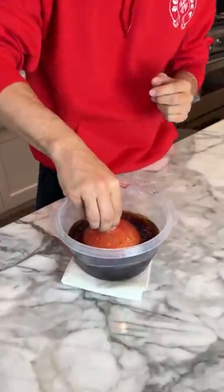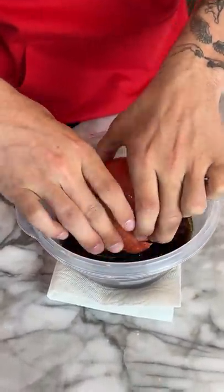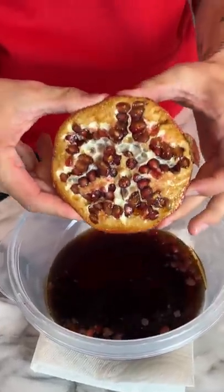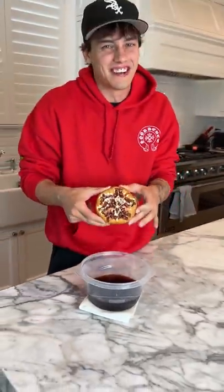Now we're gonna let it sit for 24 hours and see what happens. So it's been 24 hours now with the pomegranate, and if we take it out — look at that, it like dyed it. But no, it doesn't make it squishy. It's fake.